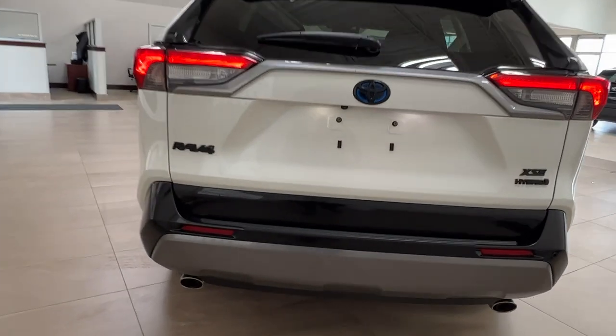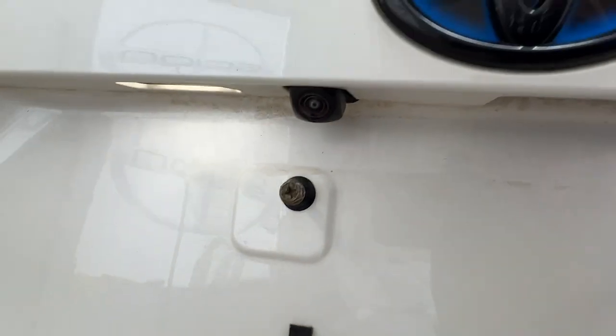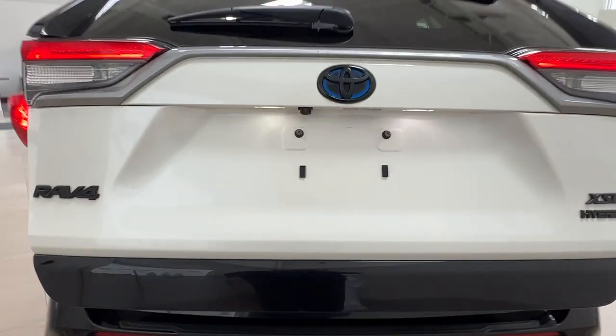Taking a look at the back, on the corners of the rear bumper we'll see rear parking sensors, and under the logo we have our rear view camera. To open up the back of the vehicle, reach under the logo, find the button, press it, and she'll open herself right up.